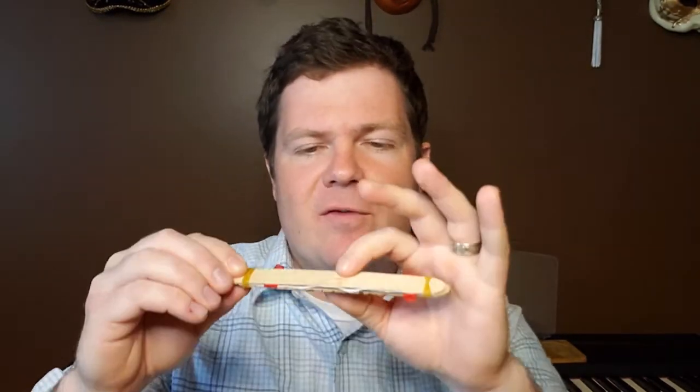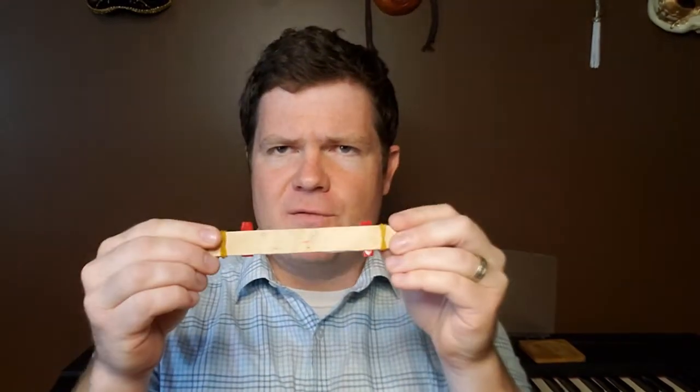We are going to create a harmonica kazoo thing. It's a bit of both — it's a kazoo-monica. I don't know. So, we can make lots of fun sounds with it. And if you press down a little bit with your lips — don't bite it — if you press down a little bit, you can actually hear how the sound changes. This is our finished product and we're going to decorate it too, because why not?